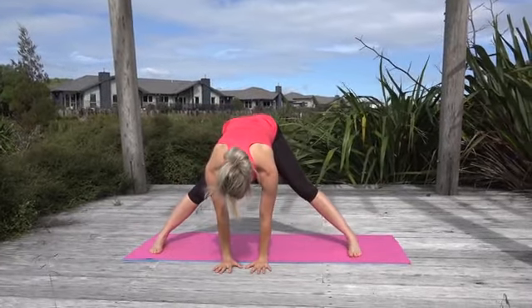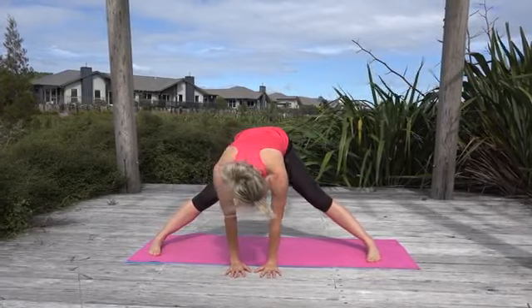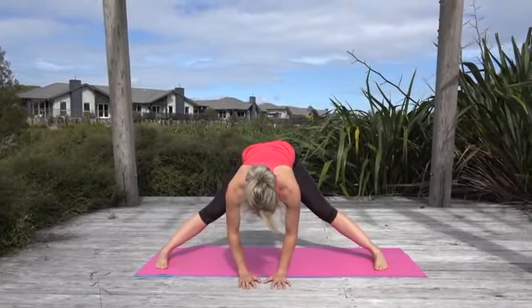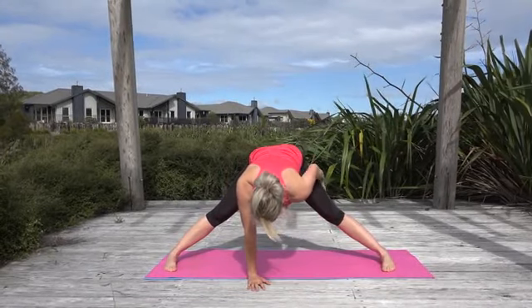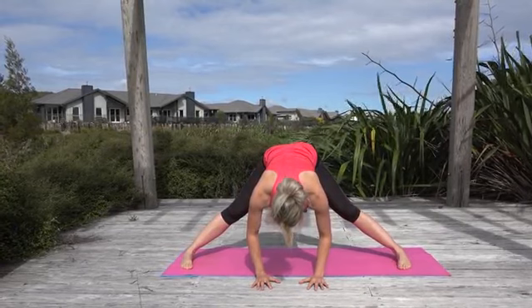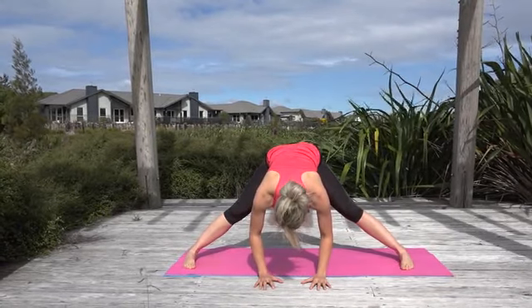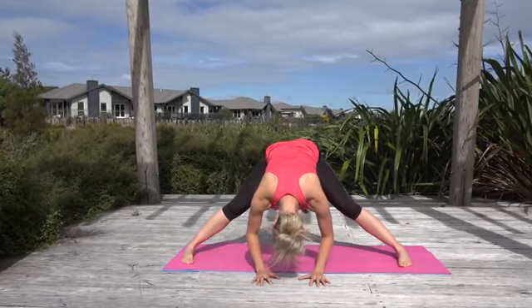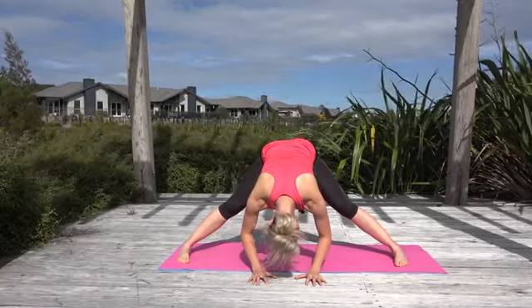Tilt your seat bones up and let your whole upper body come forward and rest your hands on the ground. Wiggle your feet out a little bit wider if you need to, and push back into your seat bones until you feel a really nice stretch through the back of your legs. The more you tilt your seat bones up the more you're going to feel this. Let the whole head become heavy — just breathe.